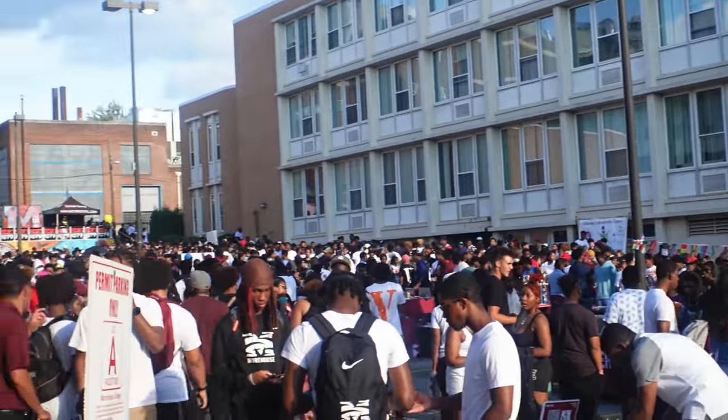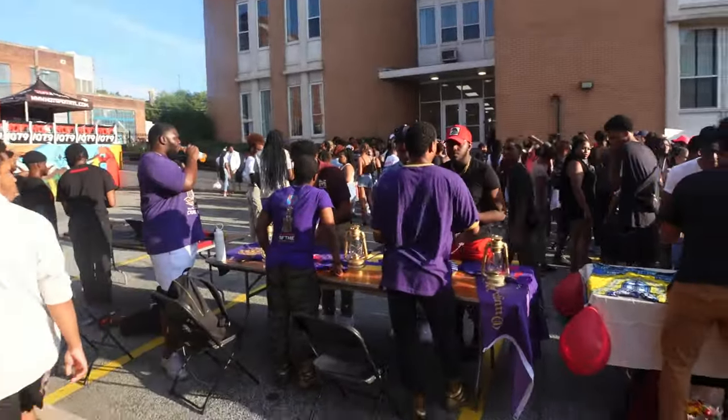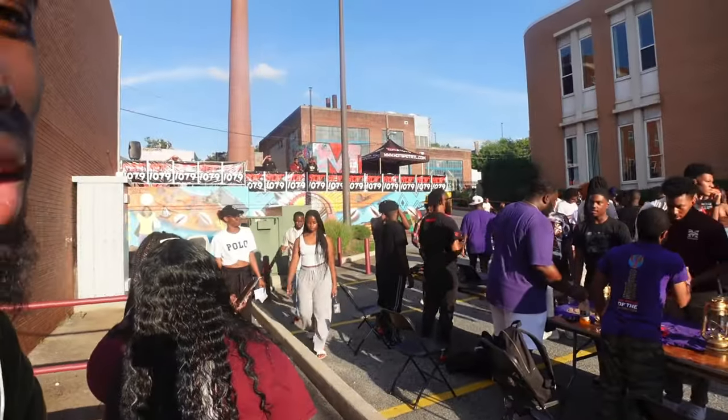Look at all these people! There are so many vendors here. I don't know if you guys can hear me because it's really loud. I'm not trying to go over to 9-1-0 because there are way too many people over there. So I'm staying over here by where the music is, in the hot-ass sun, and I'm wearing a hoodie.